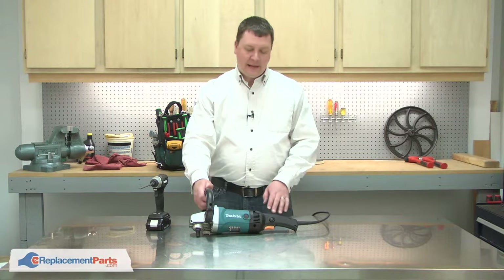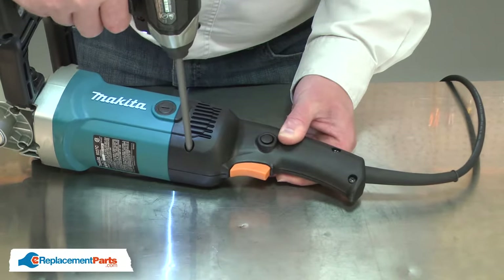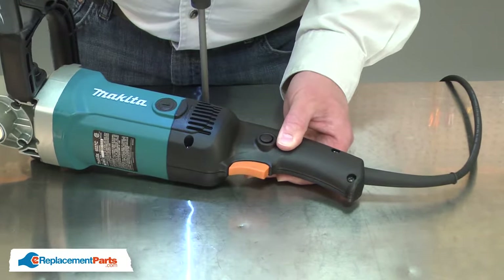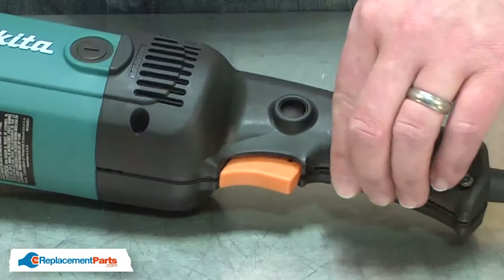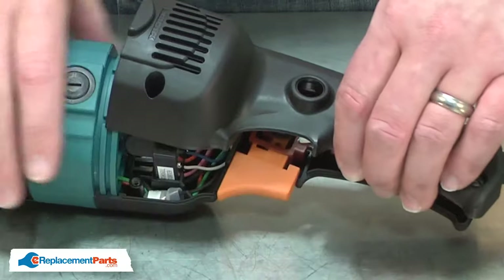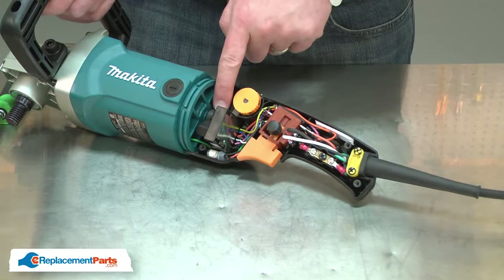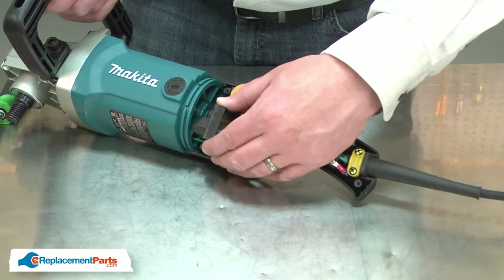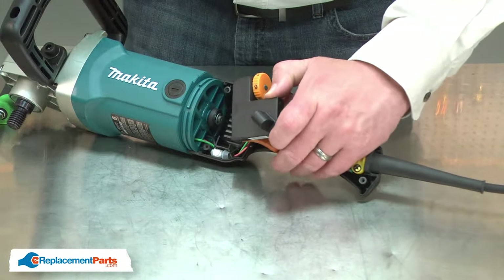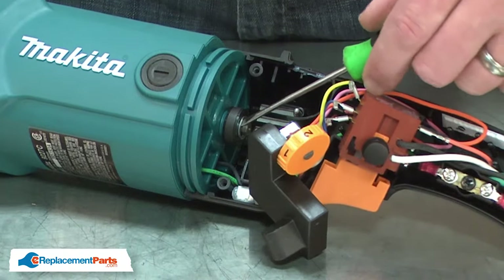I'll begin by removing half of the rear handle housing. Next, I need to remove the retaining ring from the backside of the armature. I'll pull the controller out of the way, being careful not to lose the spring and rivet, and I'll use a small screwdriver to remove the retaining ring.